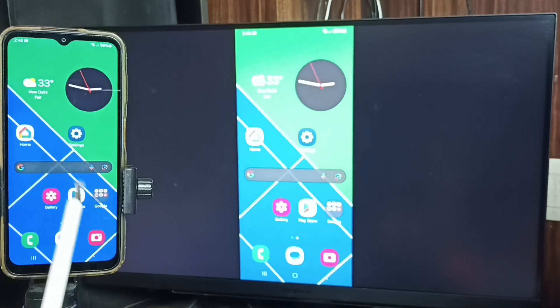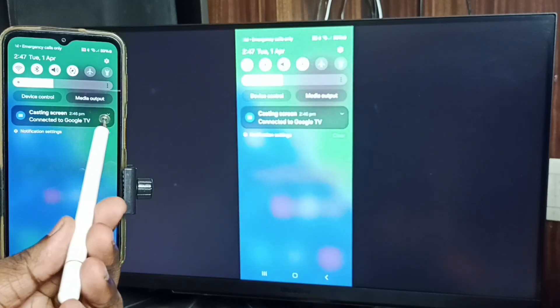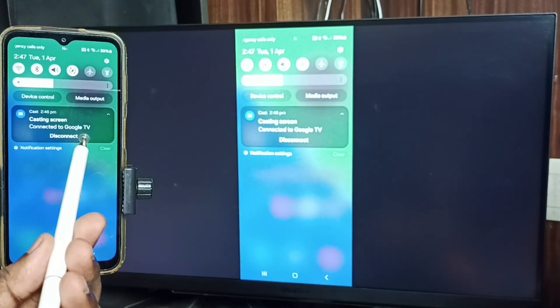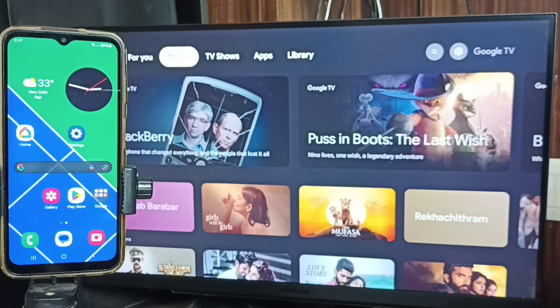I will show you how to stop this screen mirroring. Swipe down from the top, tap here, then tap Disconnect. Done. This way we can connect this Samsung Galaxy phone to TV. Please try this — I hope you enjoyed this video.